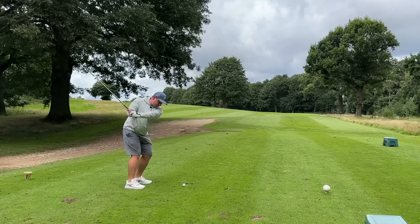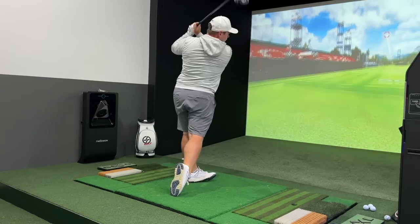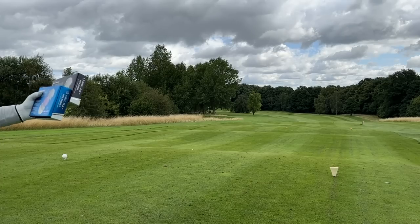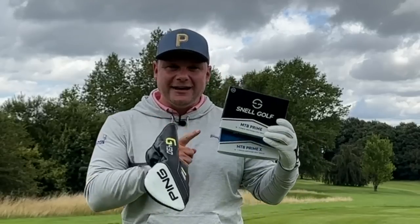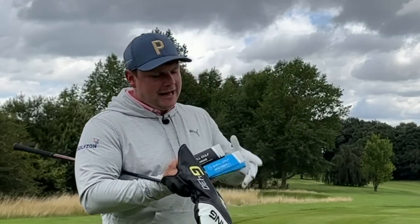In today's video, we're going to test these both out here on the golf course and in the Golf Zone simulator for numbers with irons, drivers, and everything you want to know. I'm going to compare them and we're also going to discuss this direct-to-consumer method, how it could potentially save you money, and why you haven't been able to get these for the last few years, especially here in Europe and the UK.